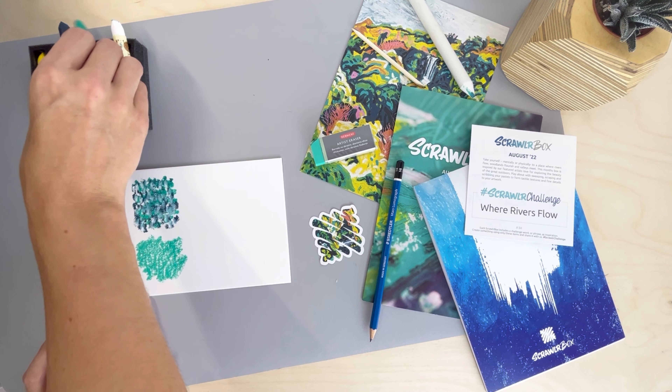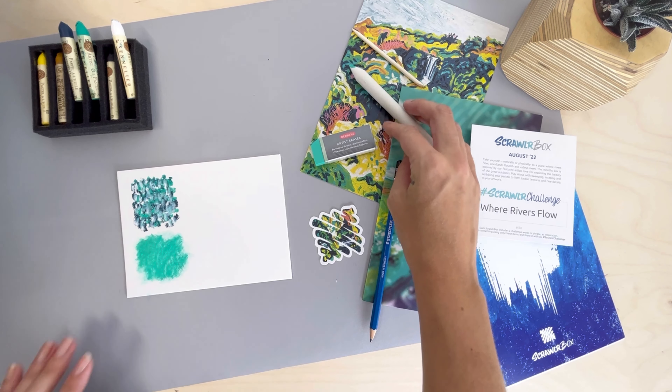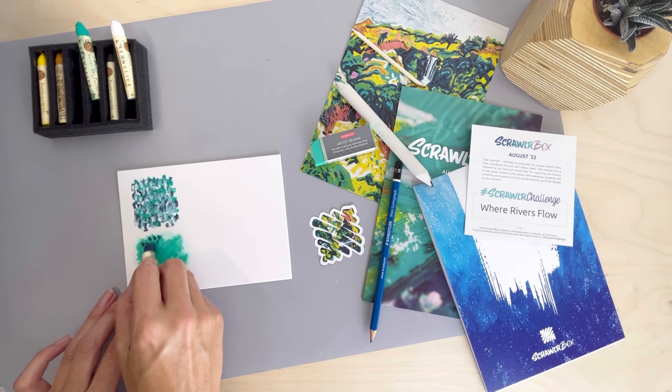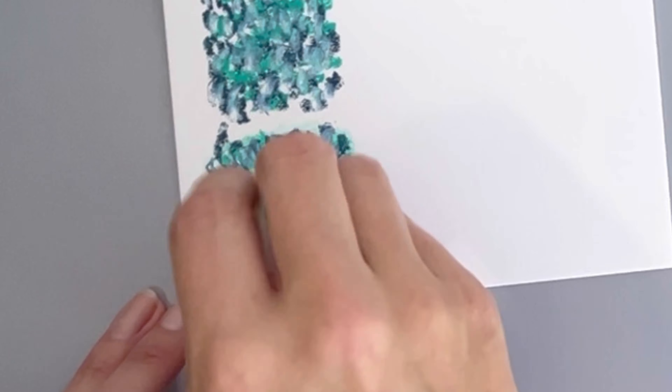We're going to use the blending stump to blend this out for a nice smooth blend. Blending the underneath layer will also leave you with less paper visible. Then we'll stipple over the top exactly as we did before, using the blue and the white. These pastels layer beautifully in both versions.